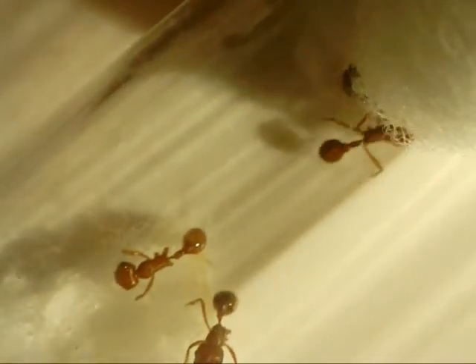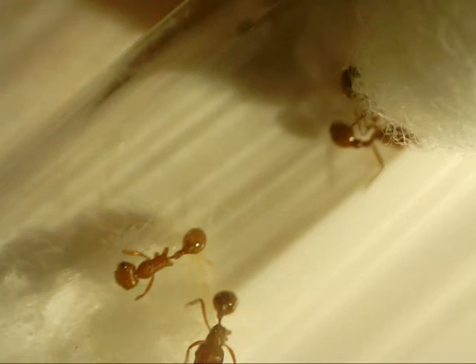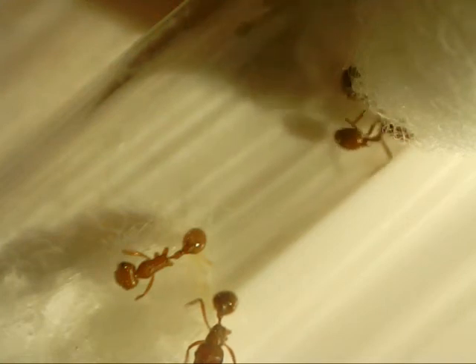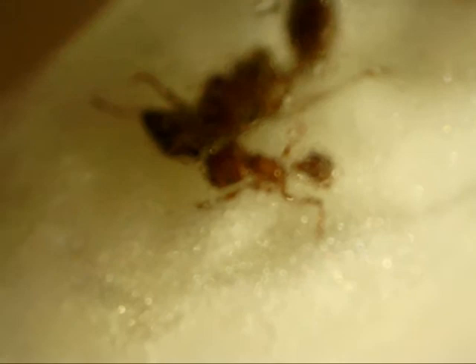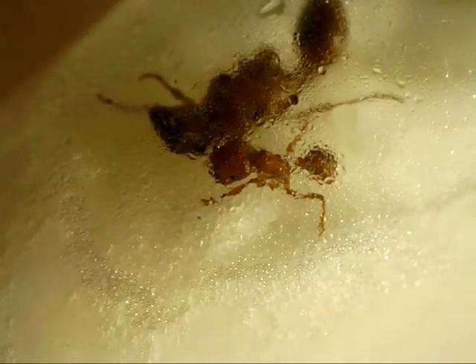And here's a clip of the four-legged worker still walking around. What happened was I came back from an 8-to-6 school day and came home to my formicarium covered in Argentine ants. As you can see, the queen is still pretty much untouched, but the day after this she killed off all of the workers and then passed away shortly after.